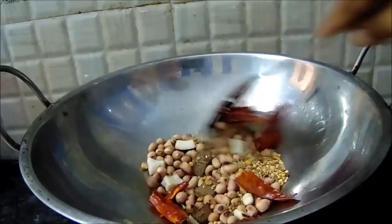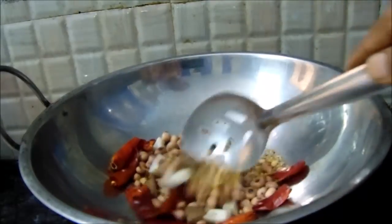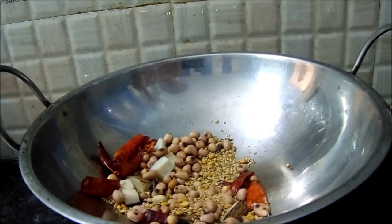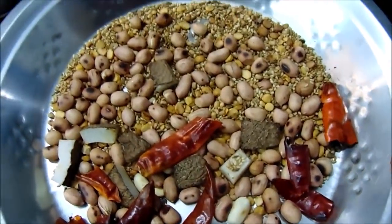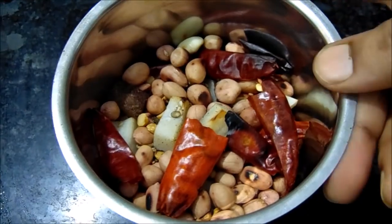Put it on a plate, grind it, and mix it for a few minutes.